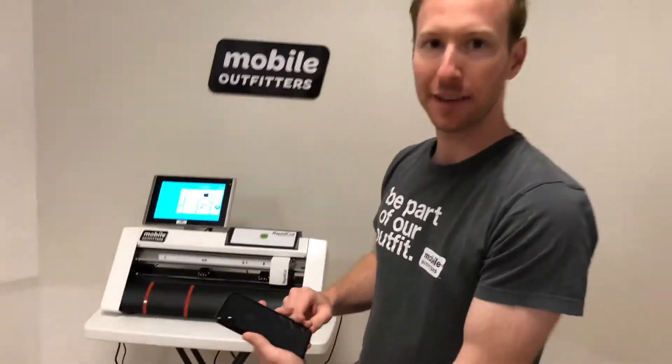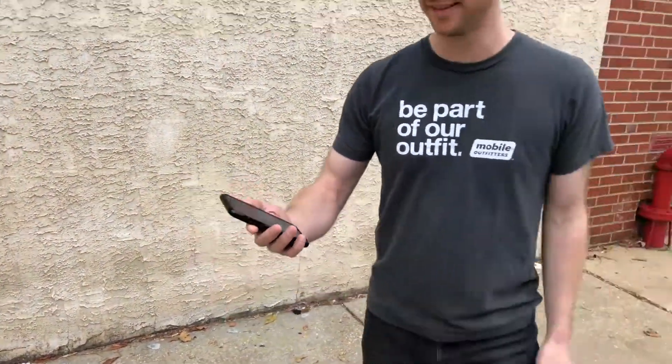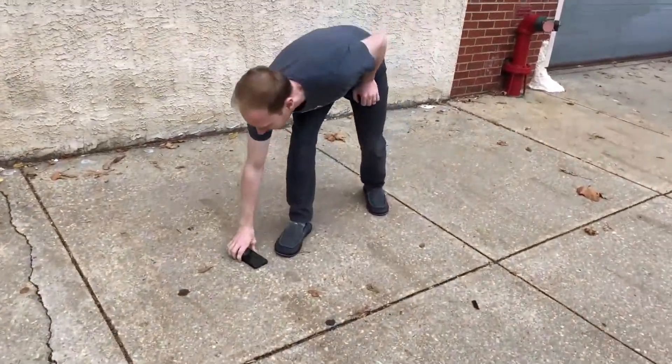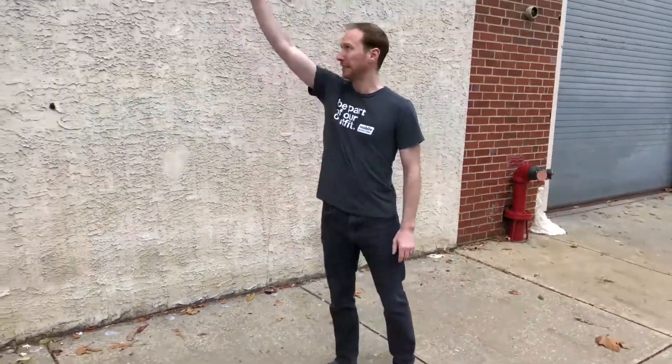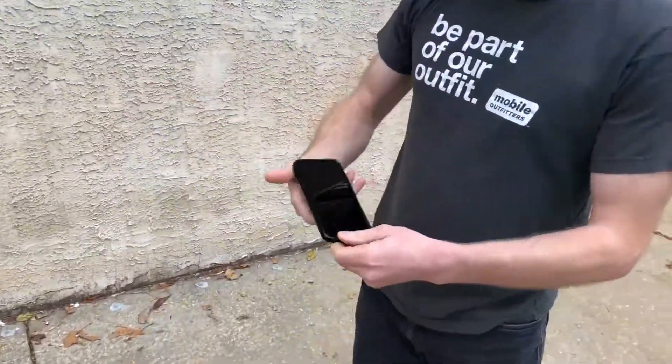Awesome, let's take it outside. All right, now we're outside, we're gonna give this a try on concrete. Untouched. Still good.